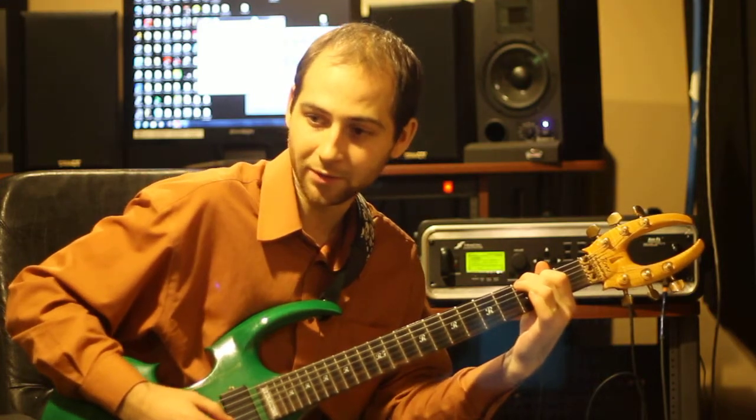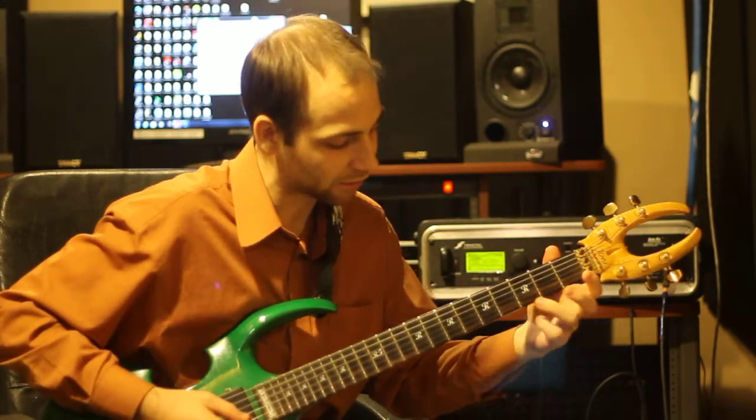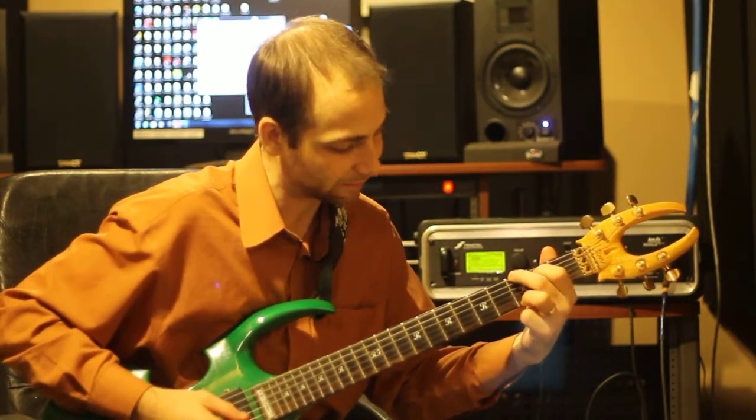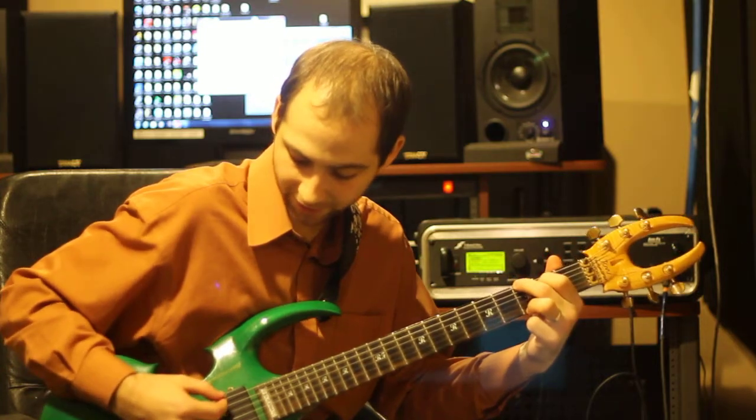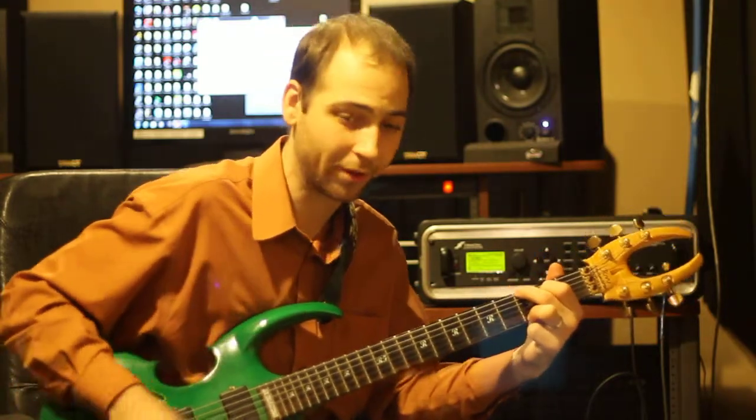The next string is open, next string is open, second string is open, and then your first string you're going to play with your third finger. Make sure they all ring out really cleanly, really nicely. That is important for the open chords.